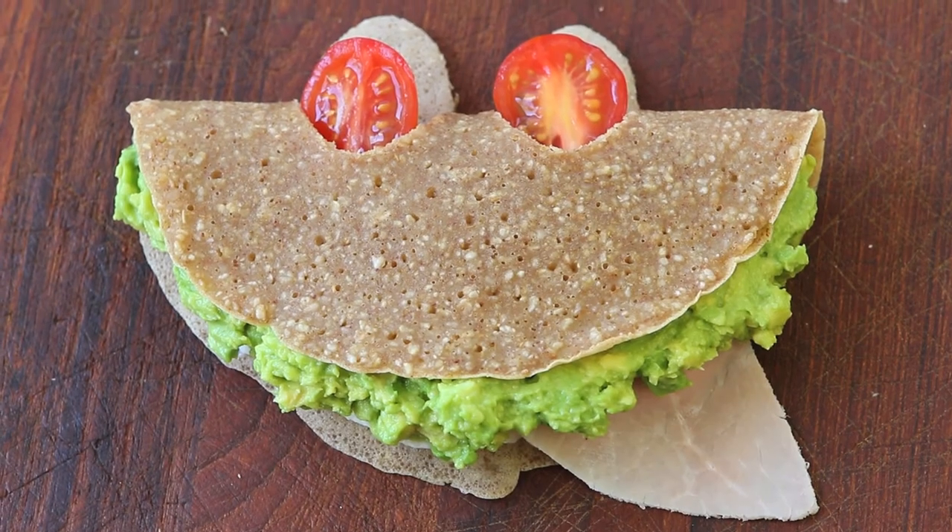So you can prepare pancakes, crepes, or porridge. And today we're going to prepare together a nice buckwheat crepe. So let's start together our recipe today.